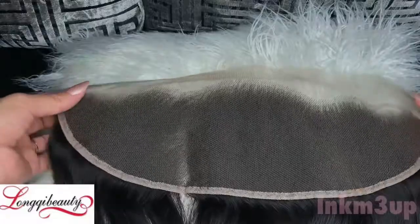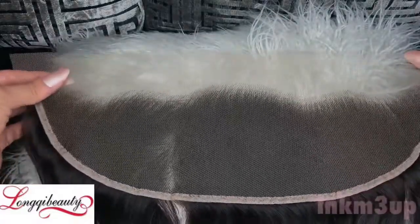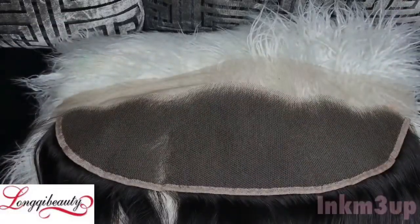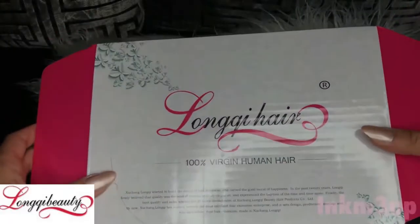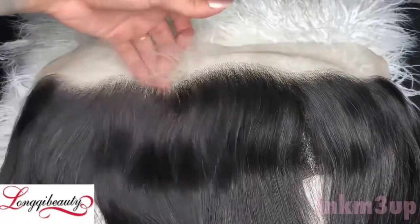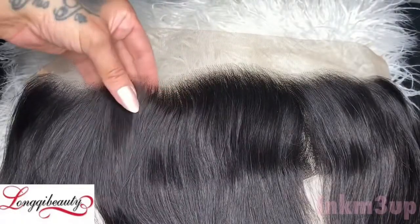As you can see, this frontal is put together really, really nice — it is constructed perfectly — but I do want to go ahead and pluck it some more and tint this lace so it will match perfectly against my skin. So now it is time to start plucking. What I'm going to use is my tweezers.